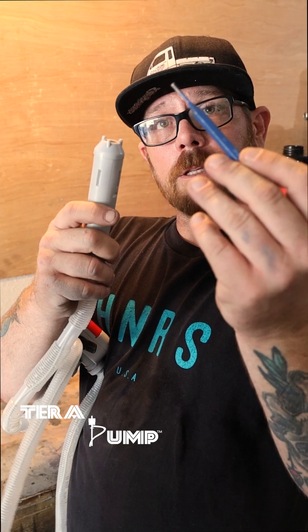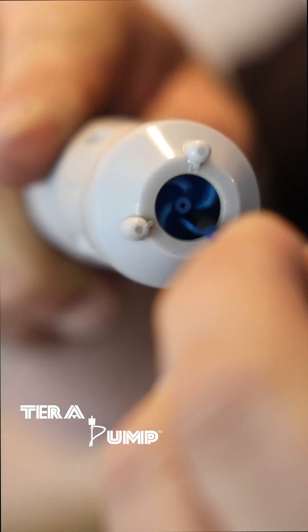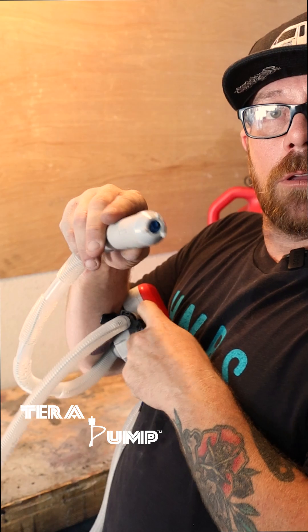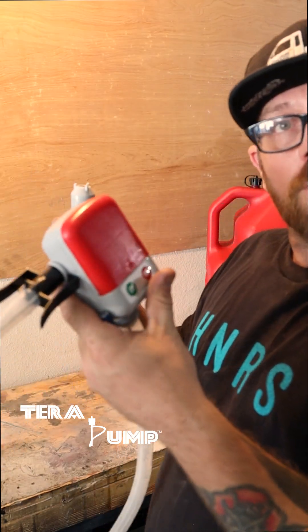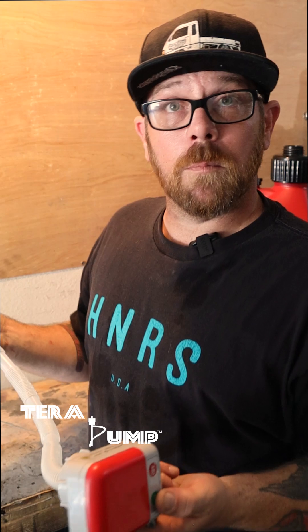I've got the pump right here and we're going to recreate what Mike did back at his shop. I've got the pump here, I've got my tool right here, and what we're going to do is spin the tool like so in the pump. And then we're going to go back over to this part, hit on, and there we go — pump works.